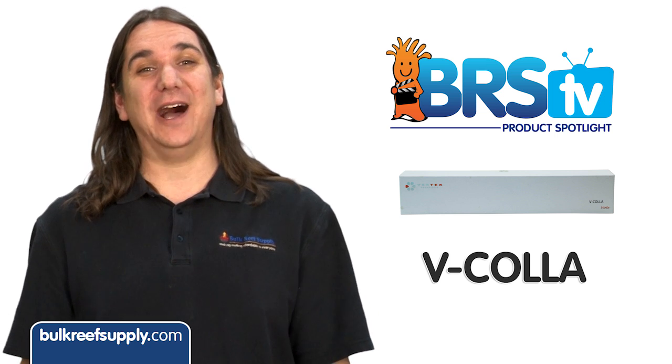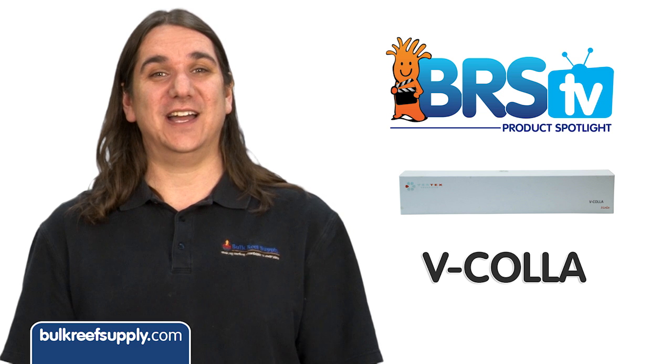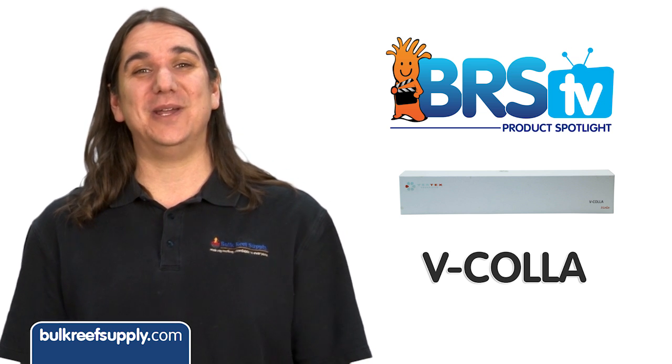While there isn't anything absolutely groundbreaking here, there are some pretty obvious advantages. I think it is easy to justify the extra couple of bucks — it's a pretty sweet deal all around. See you soon with another BRS product spotlight.